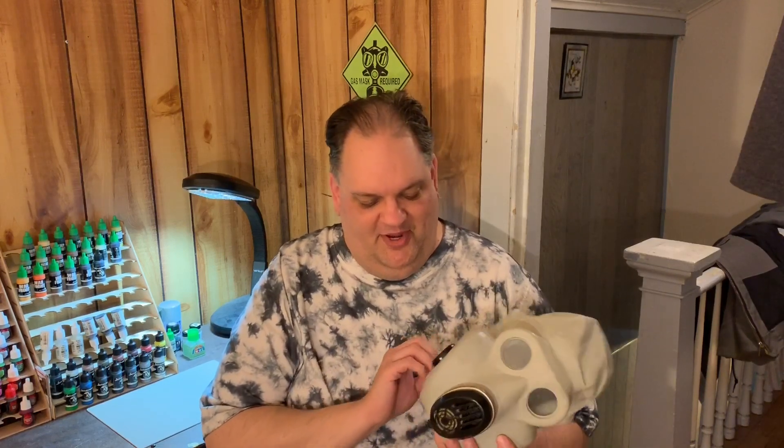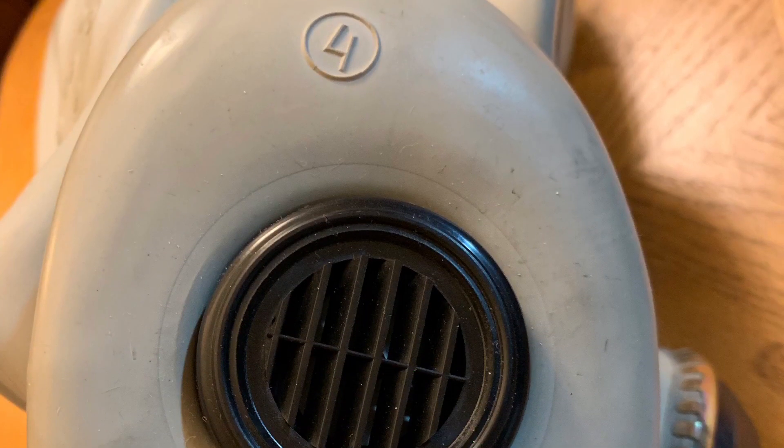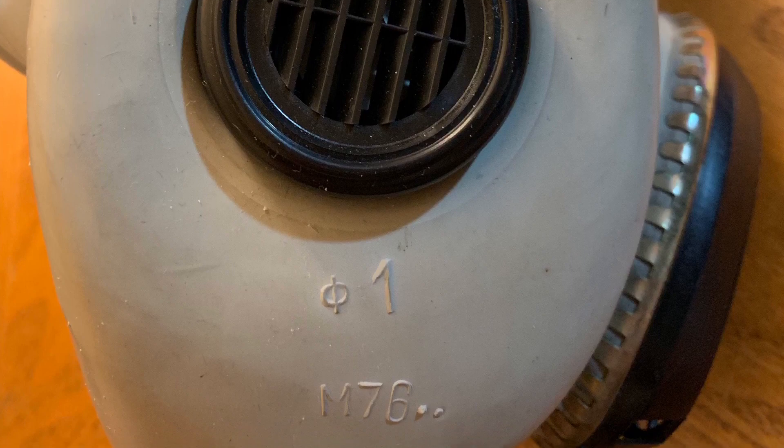With these helmet-style masks, having the appropriate size is important. I have a large one — you can probably see on the side where it says M76, which quite likely means 1976 was the year of manufacture. So these are pretty old, basically all old and expired now.